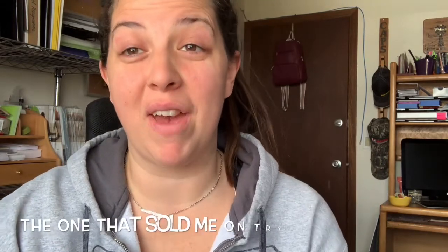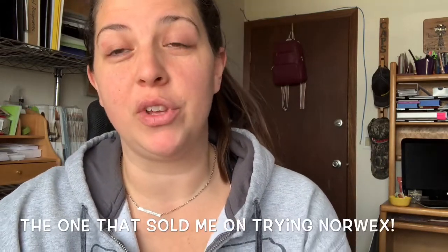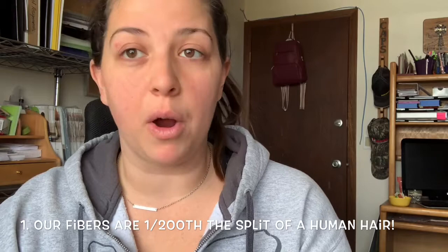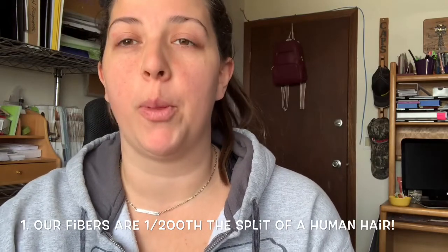Hi guys, this is Keeley Bond-Miller. I am your Norwex independent sales consultant and I am here today to show you one of my very, very favorite demonstrations using our Envirocloth and our Windowcloth. Here are a few things to note about our microfiber that sets it apart from any other microfiber on the market.